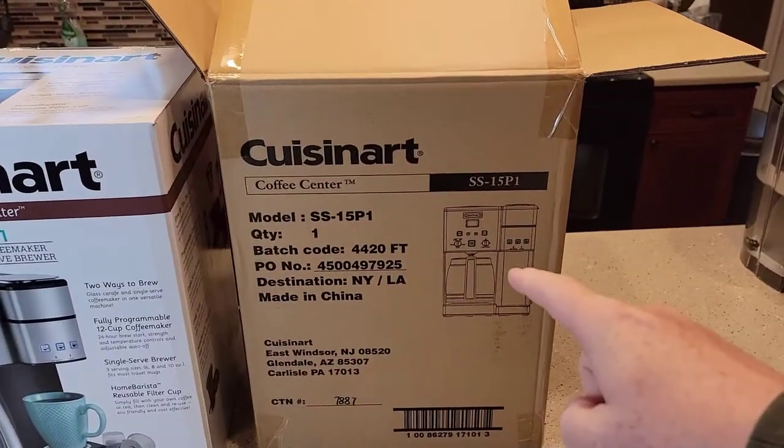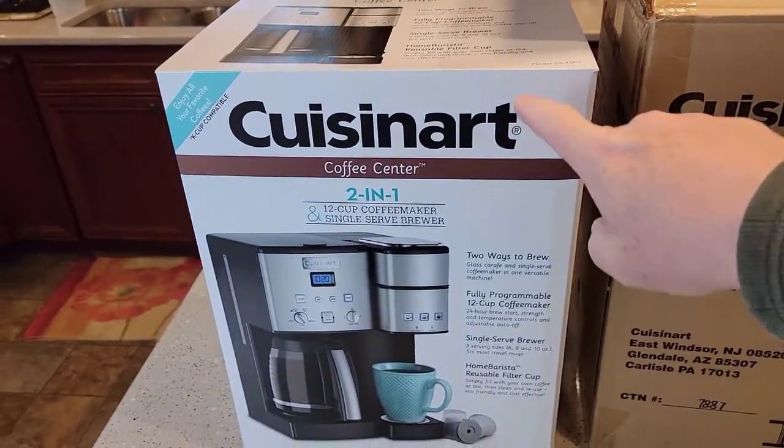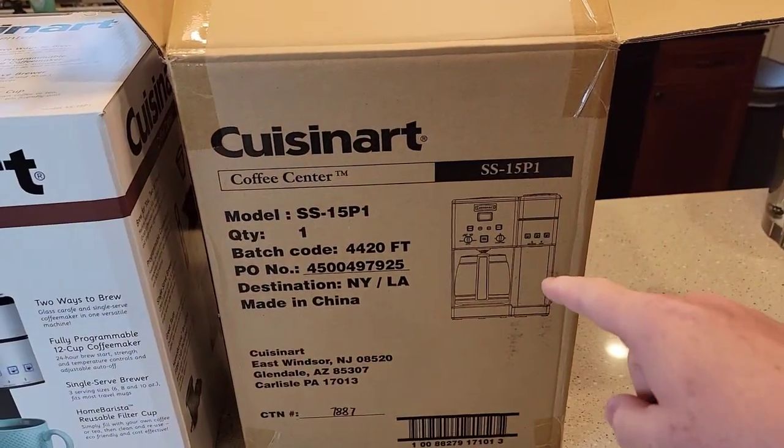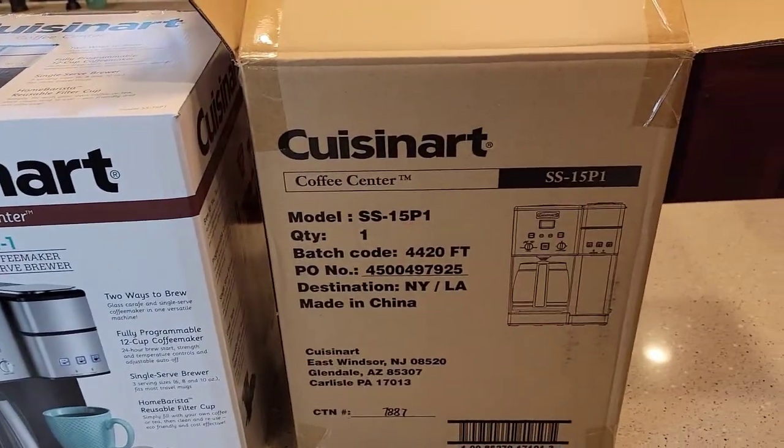So when you order it from Amazon, this box — which is normally what you see at the store on the display shelf — comes in this box. So they ship a box in a box.